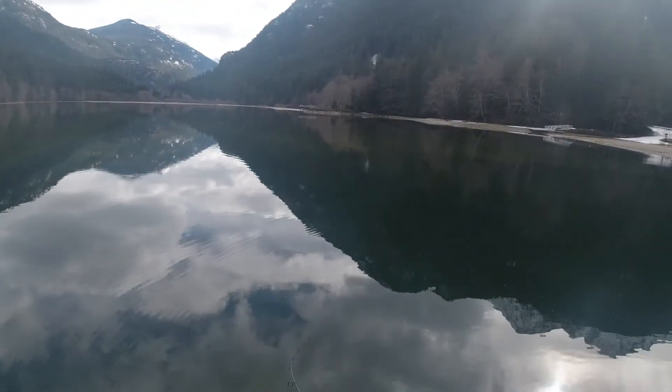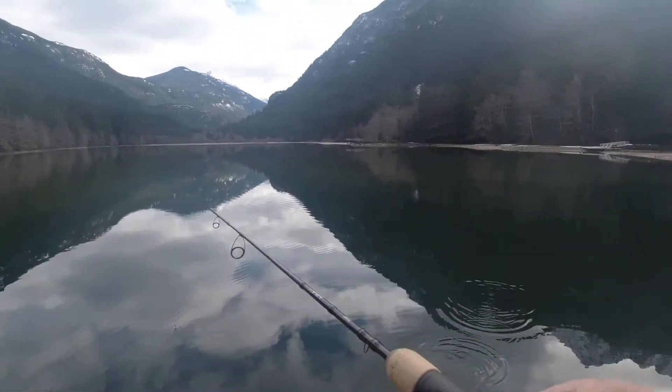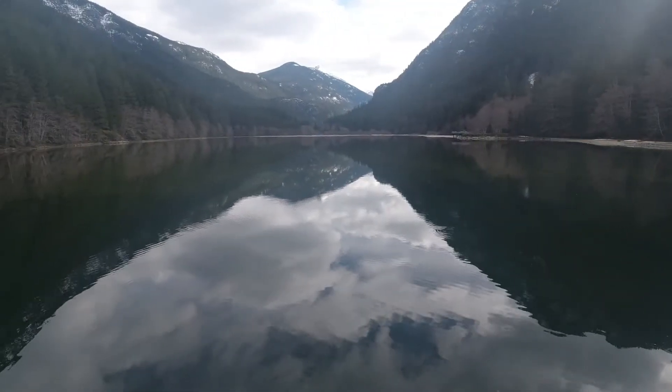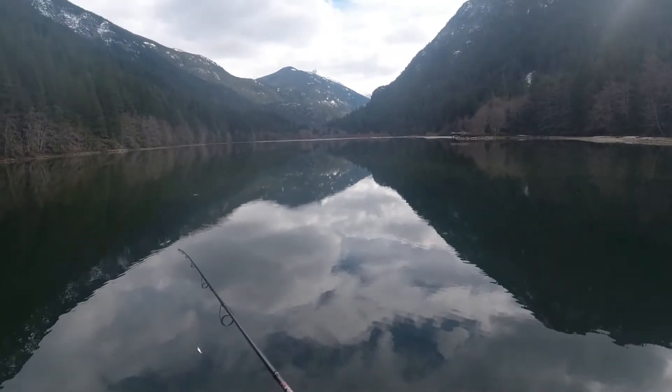Oh, I missed another one. Oh my god — this is just the most brutal day of fishing. I just had another bite, it came up and nibbled on it and then peaced out. I caught the one fish early in the day but other than that I almost got skunked.